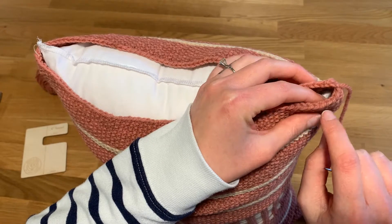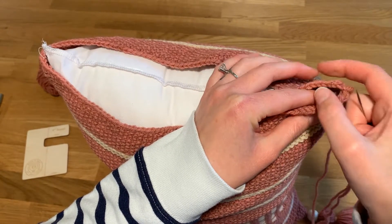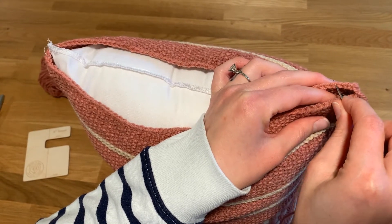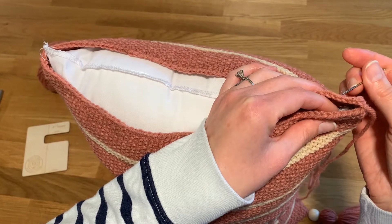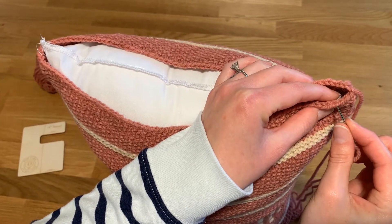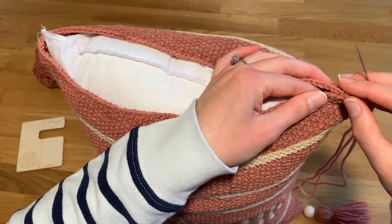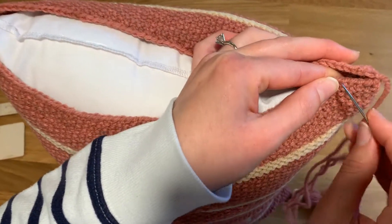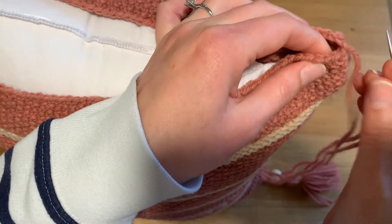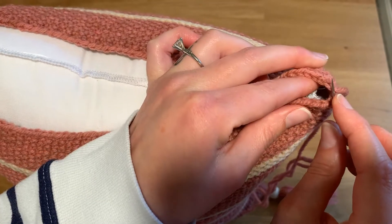What you're going to do is work through the cast-on or bind-off edge stitches. Looking at it this way, you'll go through the outside part of the V — over here and then over here — or if you're putting them together it's going to be the top ones. You just want to find the first one.